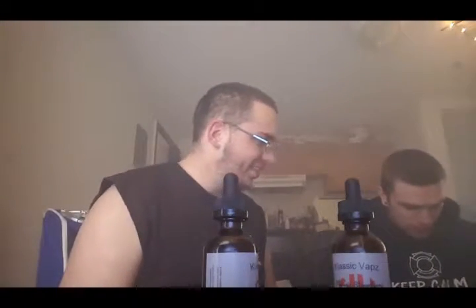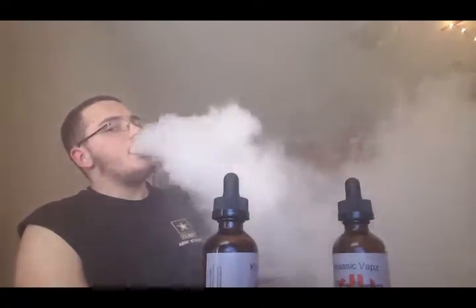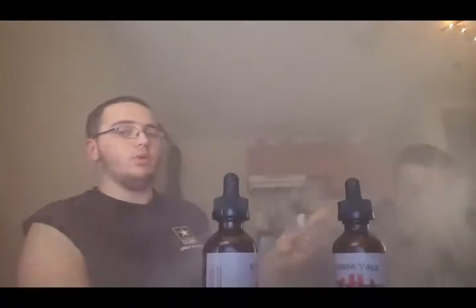I hate the JBO RDA because it leaks and I get juice all over me. But I like how it hits though. I'd rather smell like juice than smell like ass — I'd rather smell like vape juice than tobacco. We gotta do a cloud comp sometime.